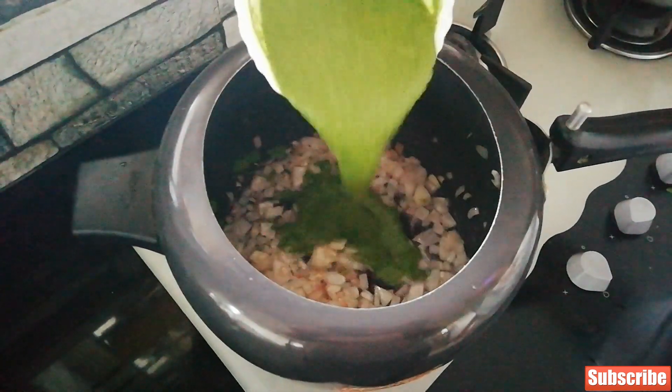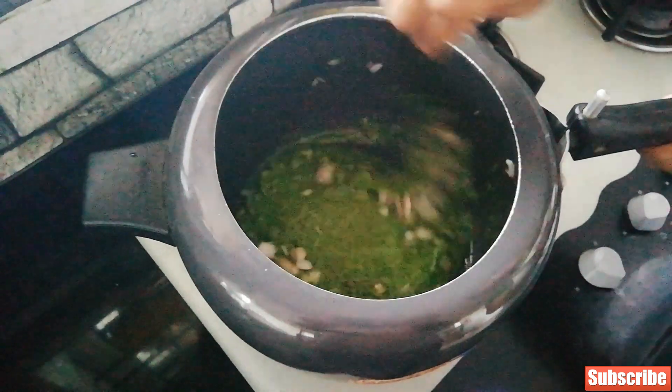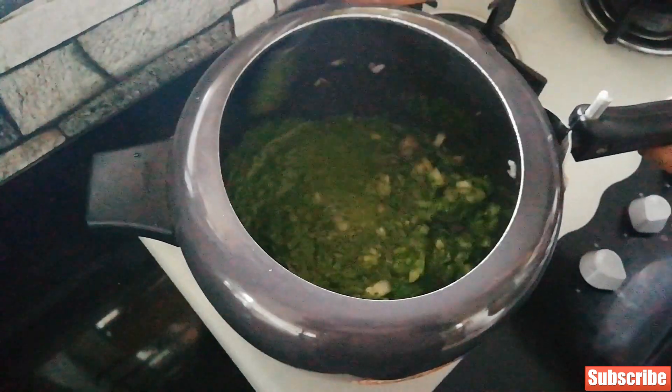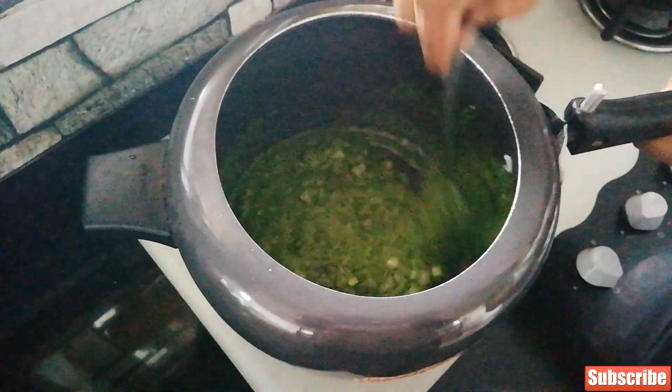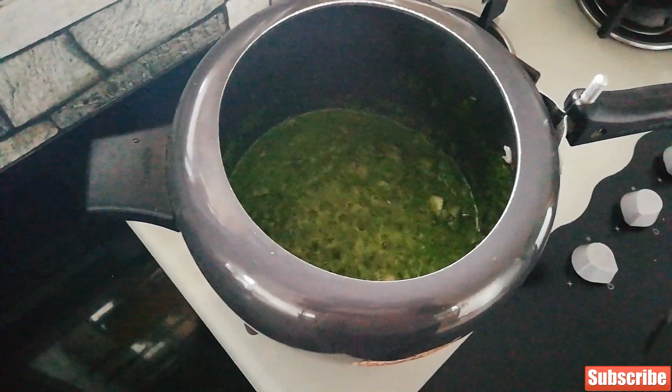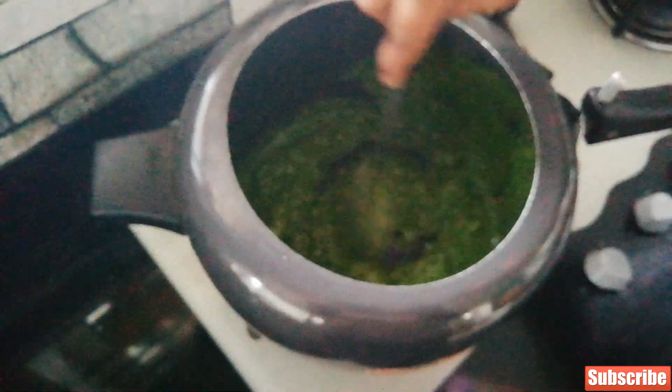Add one diced up onion and stir until they are translucent. Now add the green paste — the green paste is coriander, mint, and ginger garlic. Always use fresh ginger garlic; if you use stocked ginger garlic it will not taste good. Now bring this to a boil and cook it really well.